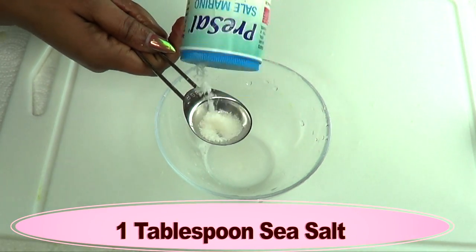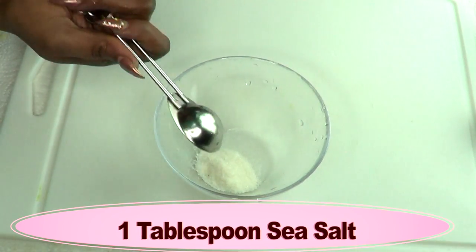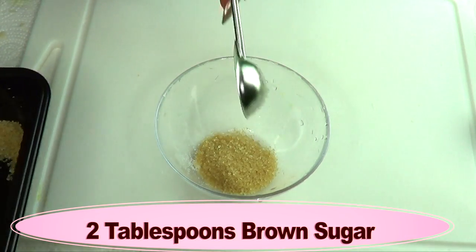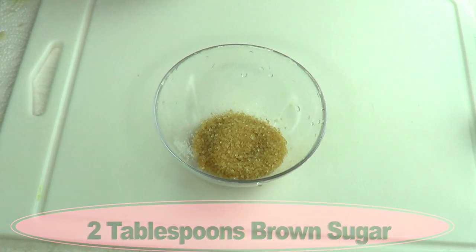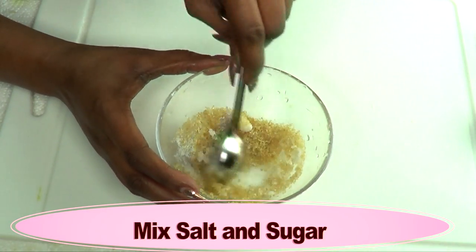Now we're going to make our first step, which is our scrub for exfoliating the skin. I'm going to use one tablespoon of sea salt and two tablespoons of brown sugar, and we're going to blend the salt and the sugar together to begin with.